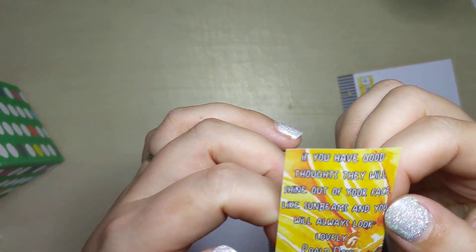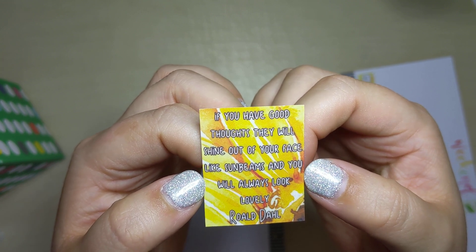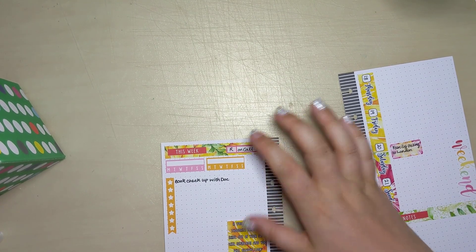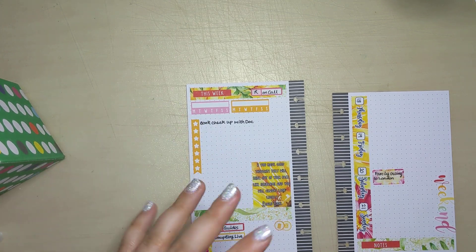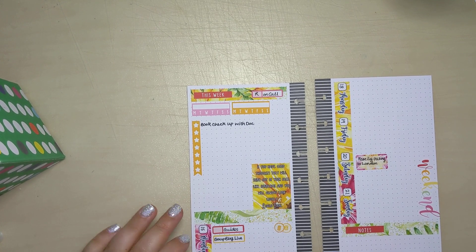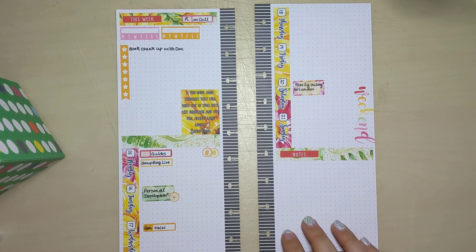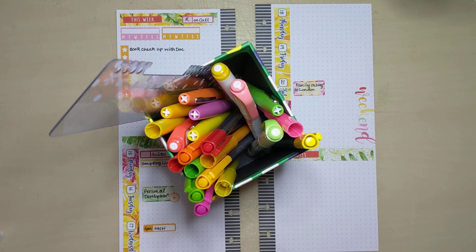So that's a tiny bit of deco around the place. This is the quote which says: 'If you have good thoughts, they will shine out of your face like sunbeams and you always look lovely' - which is quite nice, isn't it? That's where it's got its name from, this collection. So I'm going to stick that in there. It does overlap a little bit - I'll just rejig them around and put what I can put where. Right, that's the main bit done. So that's my structure to start off with.